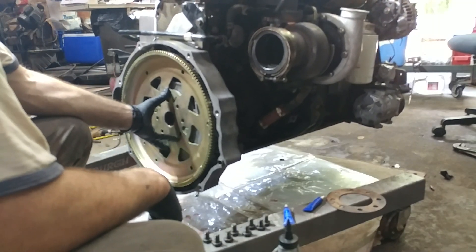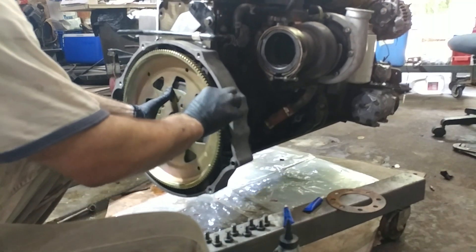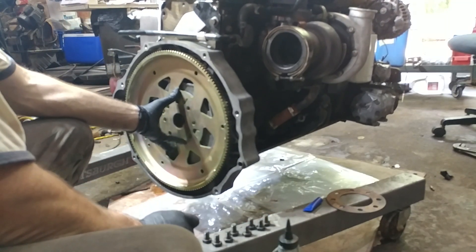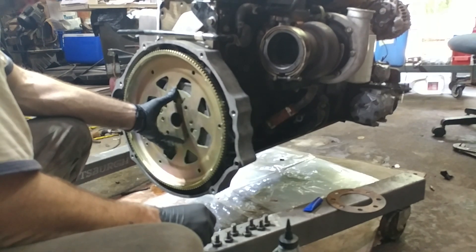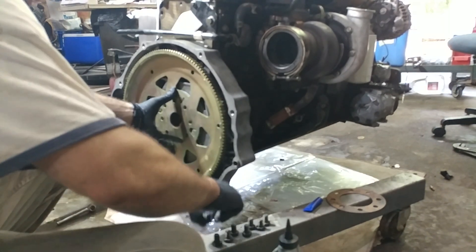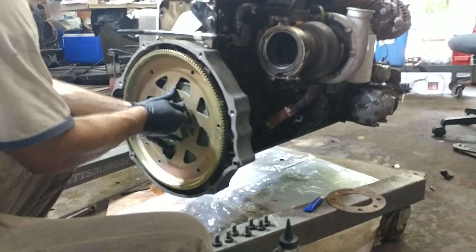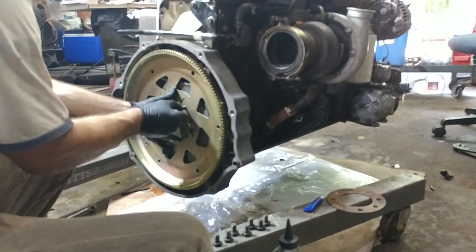We have cleaned both sides of the flywheel — as with everything, we want to make sure that no random piece of dirt or anything like that is going to get in between and cause it to loosen up. We're not using red Loctite on this; we're using blue Loctite. They get torqued down, and per the service manual it doesn't actually require any Loctite at all.